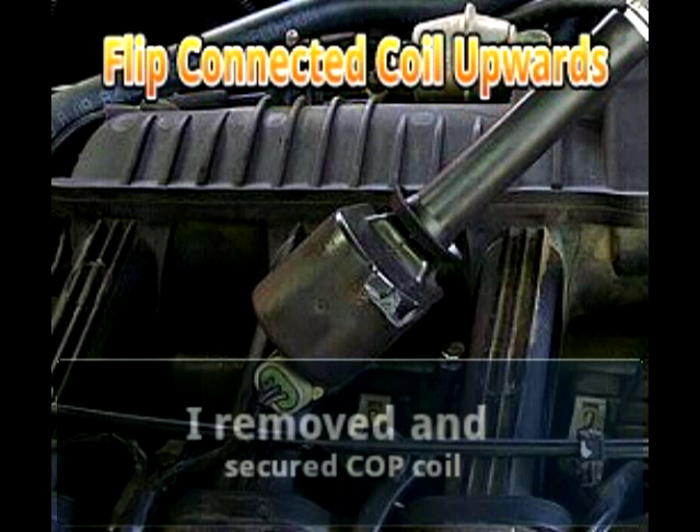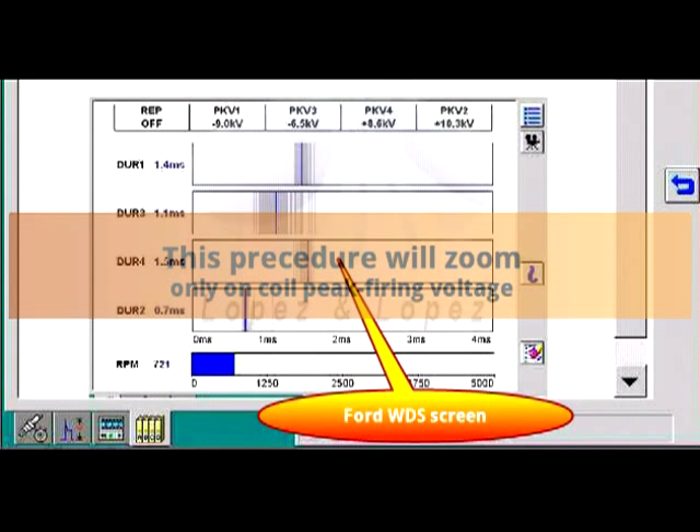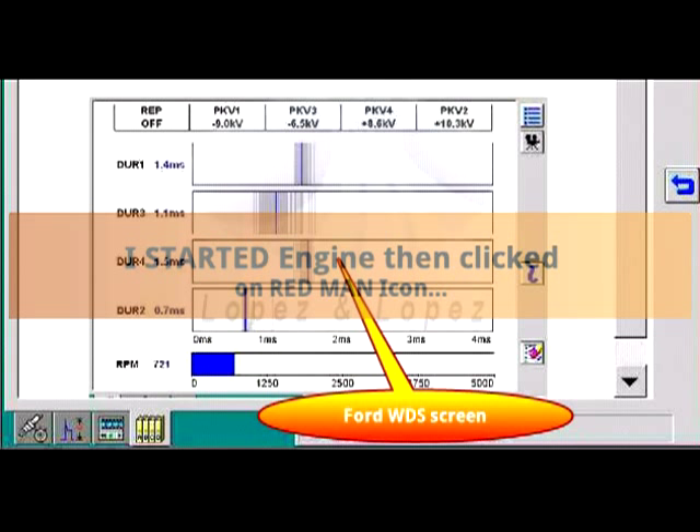I proceeded to remove and secure the coil upward, then chose the COP stress test on the WDS scanner. This procedure will make the software zoom in on the peak firing coil voltage. I started the engine, made sure the coil didn't spark to any other surface, and clicked on the red man icon.